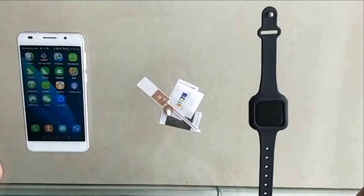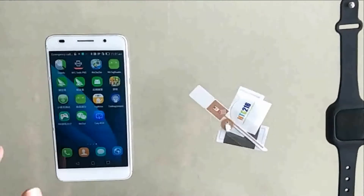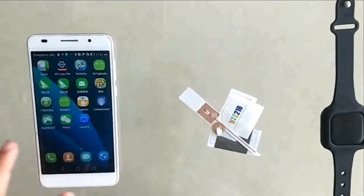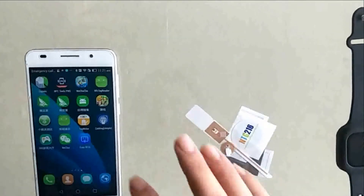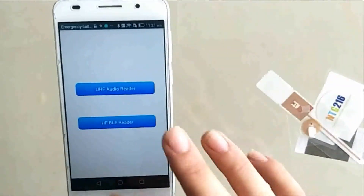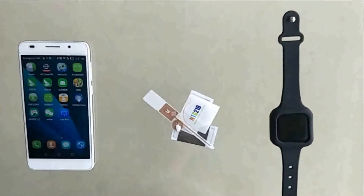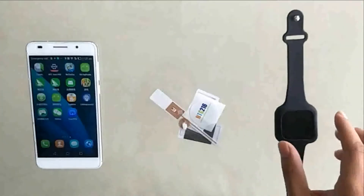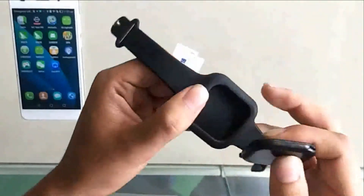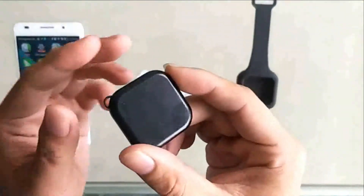First, the reader VH04. Second, an Android mobile which has already downloaded Shaman RFID software, Easy RFID. Take a look at the interface. Third, some labels for testing.